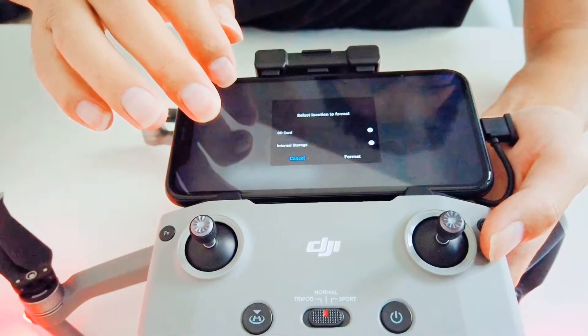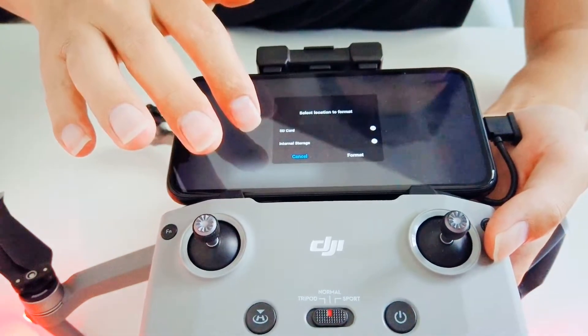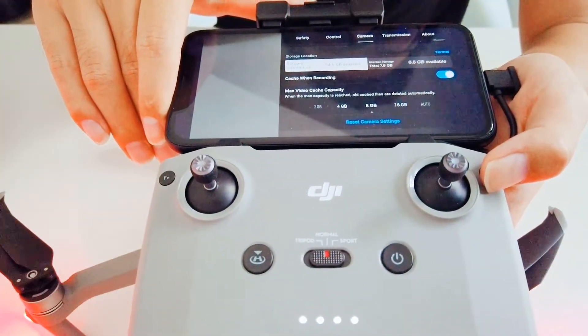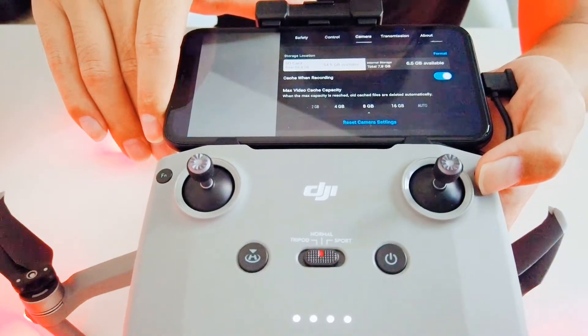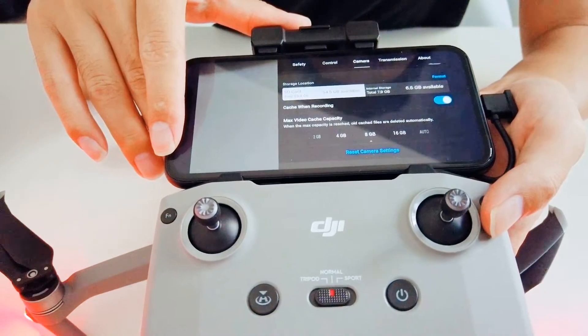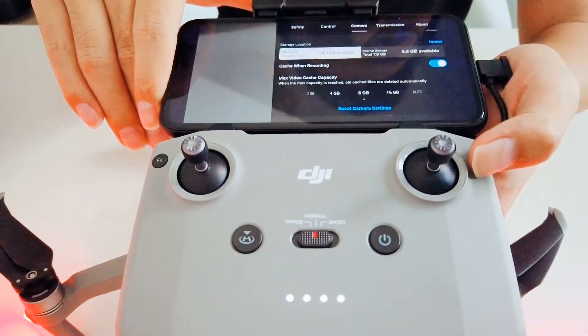My SD card has a lot of footage and photos on it, so I'm just doing this to give you an idea. I've also recorded my screen when I tried to format my SD card — if you still don't know how to do it, check the video attached at the end. That's it, hope this helps! Don't forget to subscribe to my channel. Thank you for watching, bye!